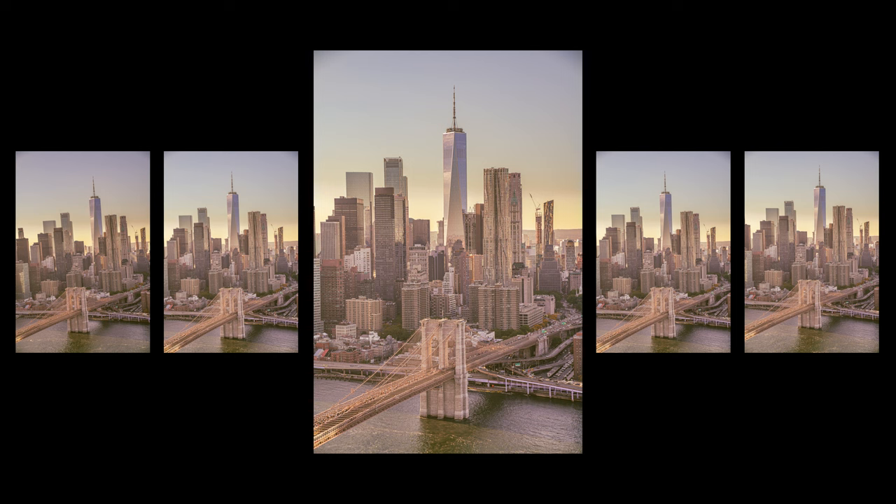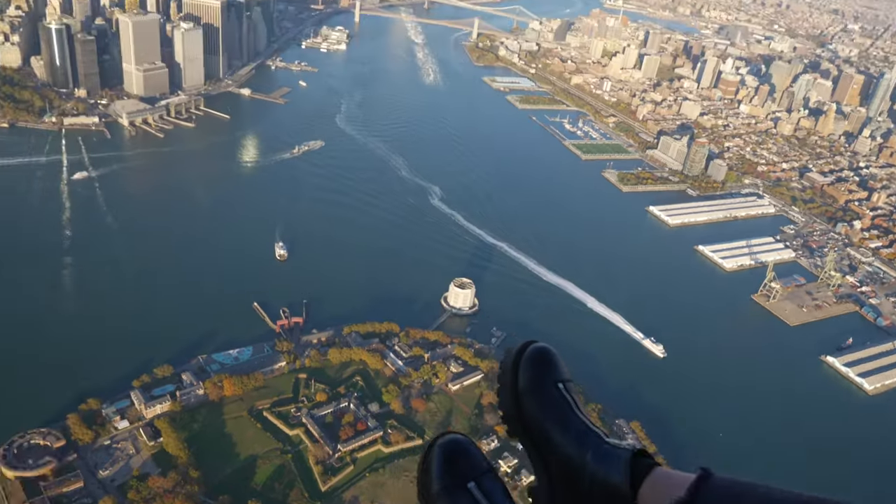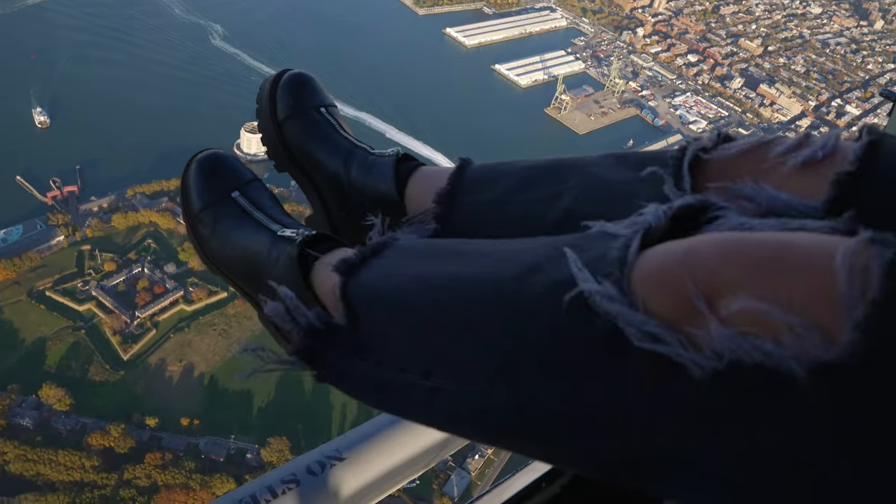I was shooting in high continuous mode. You don't have a lot of time up there, and while it's a little bit of spray and pray, it ensures you're getting that composition you're going for. The helicopter is moving, so shooting a whole sequence means at least one shot will have the composition you're aiming for. Since time is limited, I had a couple of shots in mind before I even went up.